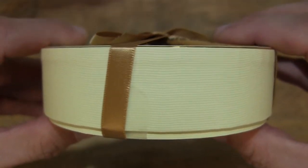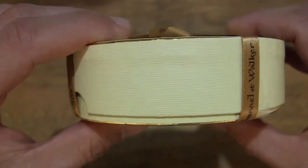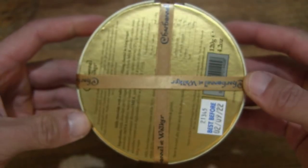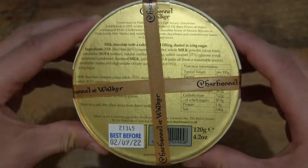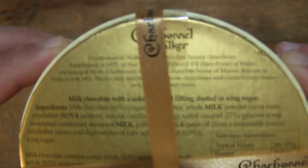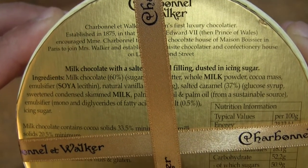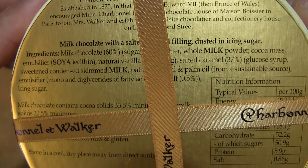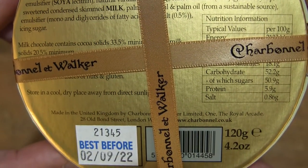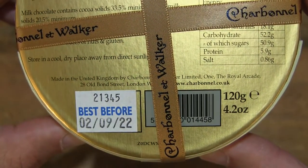Just taking a look at the details of the box packaging, and at the underside or base or bottom of the box, there is some information about the chocolatier, as well as an ingredients list, nutritional information, and other details.